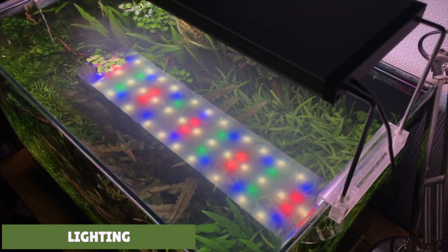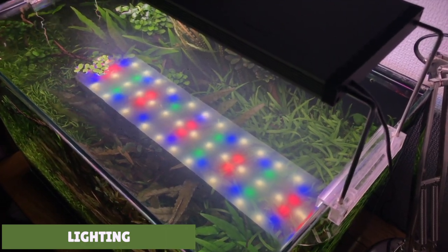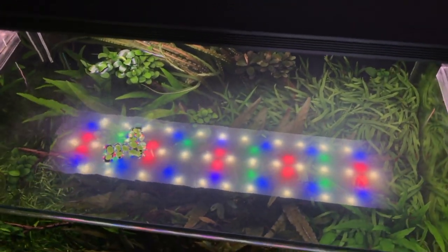In my setup you see here I'm running about 25 lumens per litre of water. I'm also using a Twinstar LED light, and I think this lighting unit provides a really good spectrum of light for the plants.